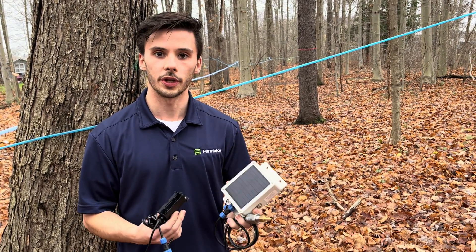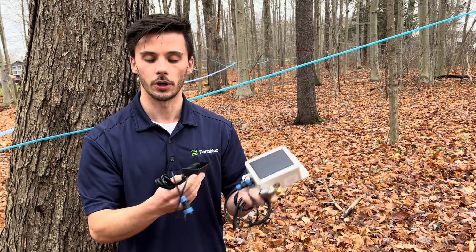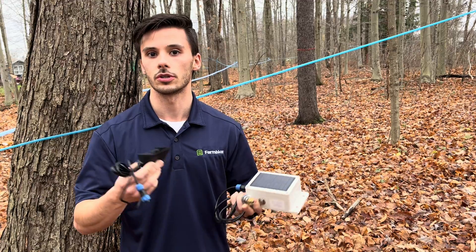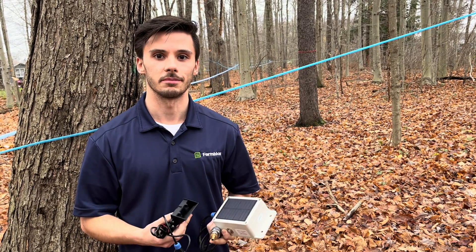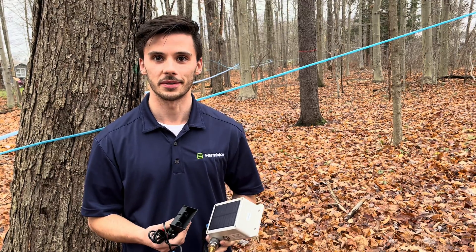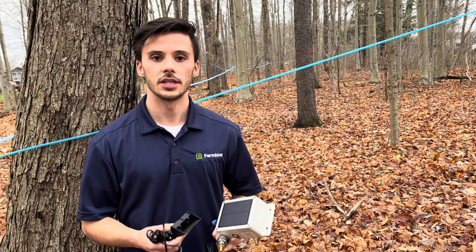Their whole thing is to make it flexible — so you can do vacuum, but you can also unplug it to do tank level sensors or even irrigation automation. The big thing is the flexibility with the same device, the same system.